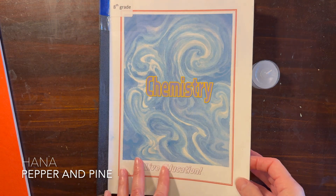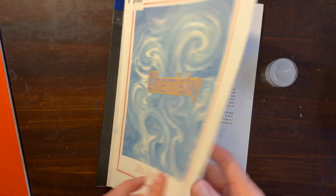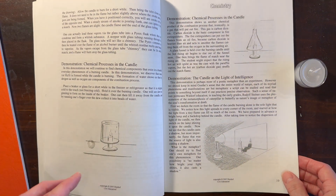Hi everybody, my name is Hannah and this is Pepper and Pine. I have a chemistry lab to share with you today. We are working through our main lesson block — this is by Live Education, a Waldorf curriculum — and we are working on chemical processes in a candle.